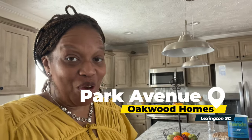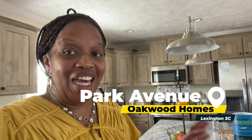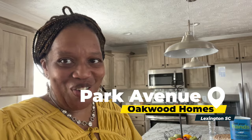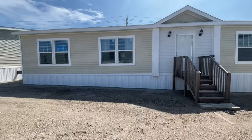Hey family, it's the Mobile Home Diva and in today's video I am going to be touring the Park Avenue. The Park Avenue is out here at Oakwood Homes in Lexington, South Carolina. It's a beautiful home and I can't wait to show it to you, so let's get into the video.